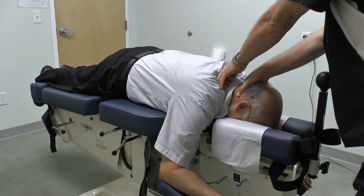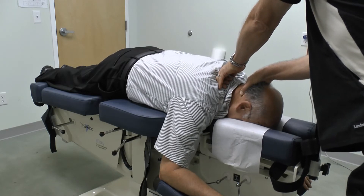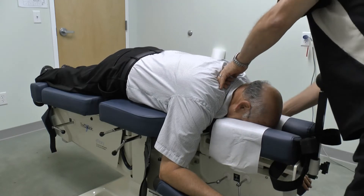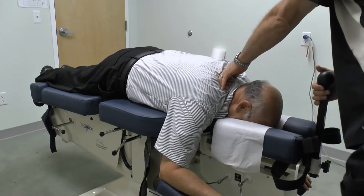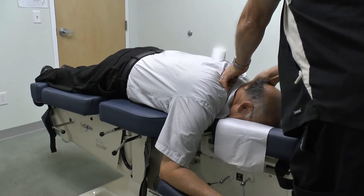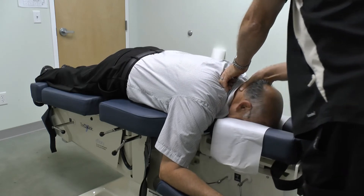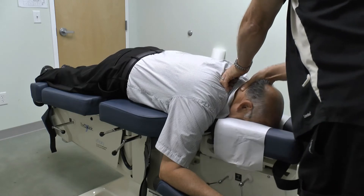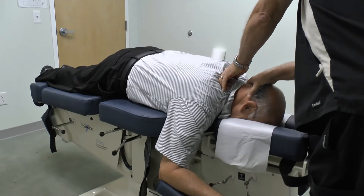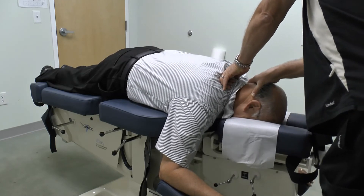Are you okay with that? Mm-hmm. Next we will do lateral flexion under long y-axis.